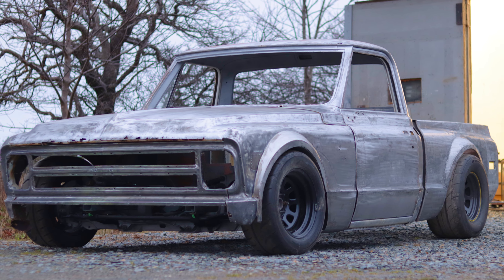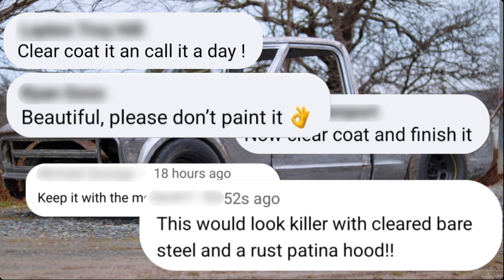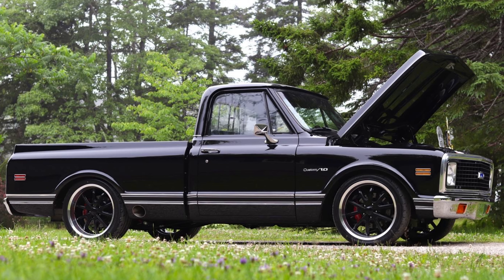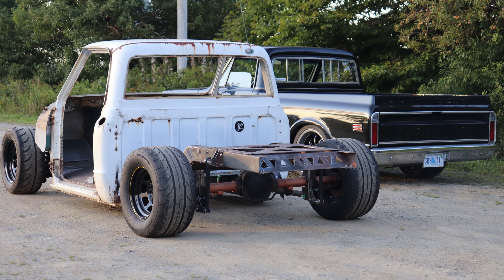In my last video I received a lot of comments from people that wanted me to leave the truck in bare steel, and while I do agree that it looks really cool and unique, I think if I can pull off a paint job like my very first truck it would send this build into a whole different category of quality and craftsmanship.